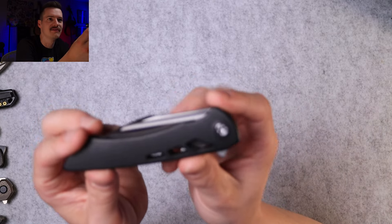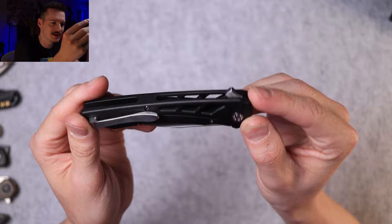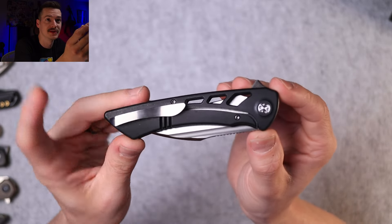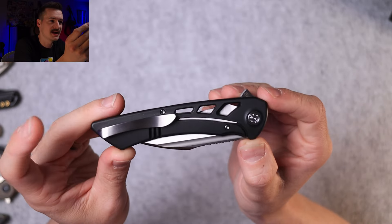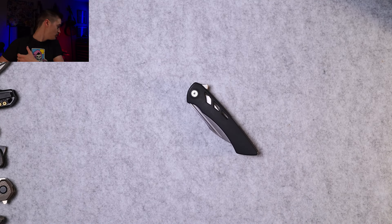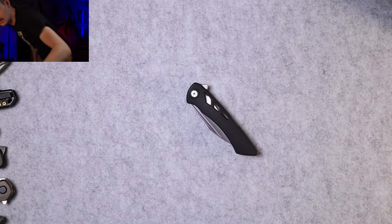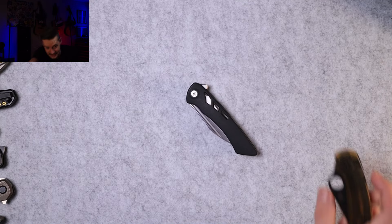Very nice flipper tab, a big voluptuous fuller running — we got that Brian Adoe six-shooter pivot that I love so much. Titanium frame lock, full titanium build, that classic Sharp by Design titanium clip, hidden hardware — I love it. Size comparison time.